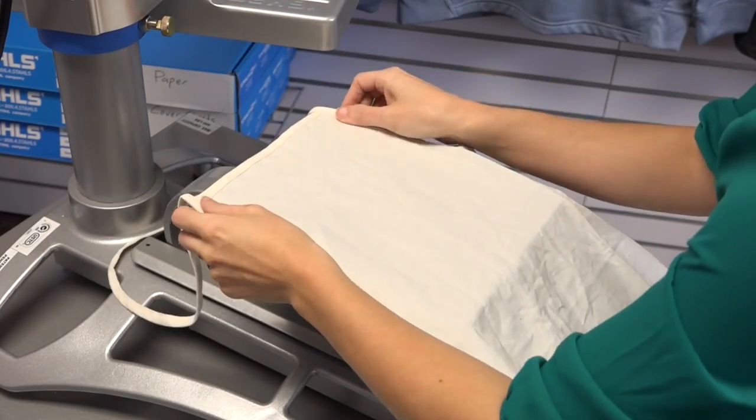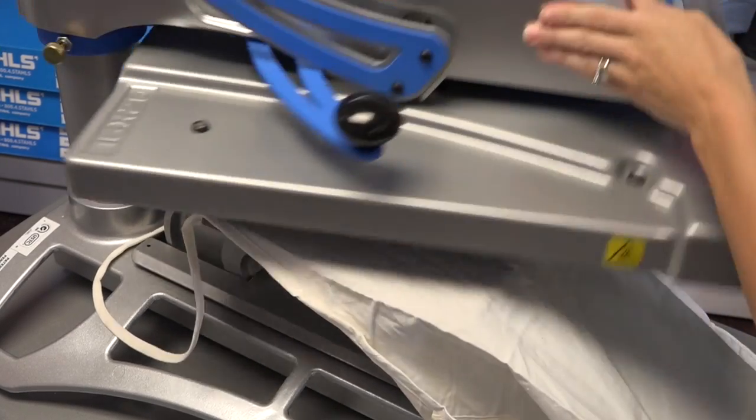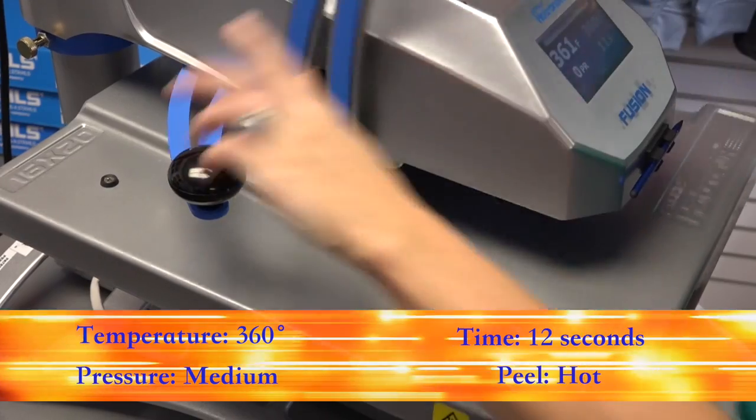Load your garment onto the heat press and position the transfer image side facing down, applying it 360 degrees for 12 seconds at a medium pressure.